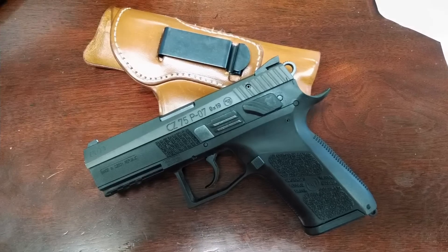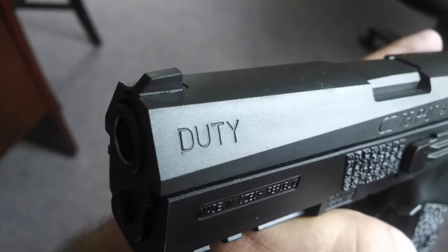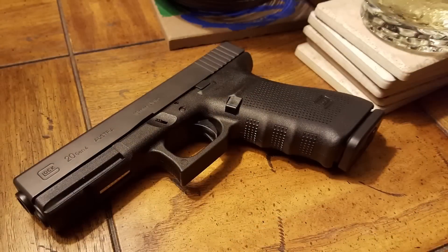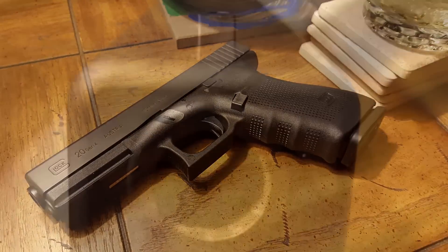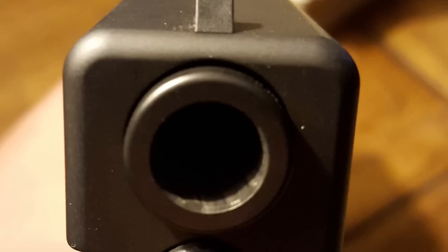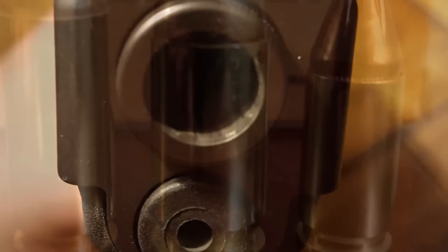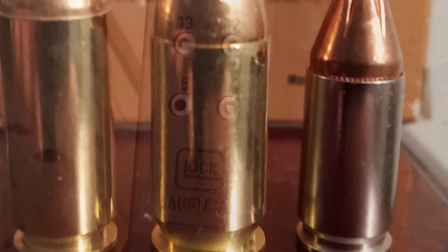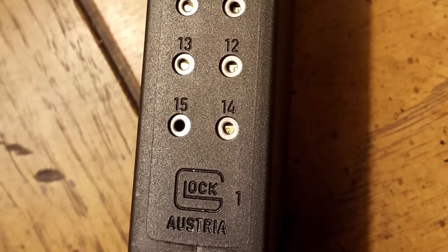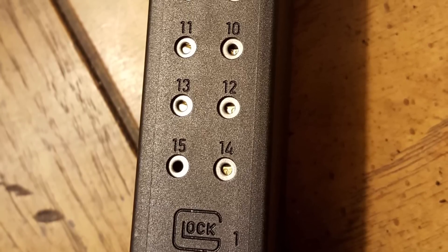For three years I carried the CZ P07 Duty. I thought it was a great gun — I'm a big CZ fan. The only thing I didn't like about it is it had a little too much profile for in the waistband. My first Glock experience was the Glock 20 Generation 4 in 10 millimeter. It was a big square boxy gun, obviously not pretty, but I liked that it shot the big 10mm round. Although it wasn't very convenient for carry, I thought it was a great concept.